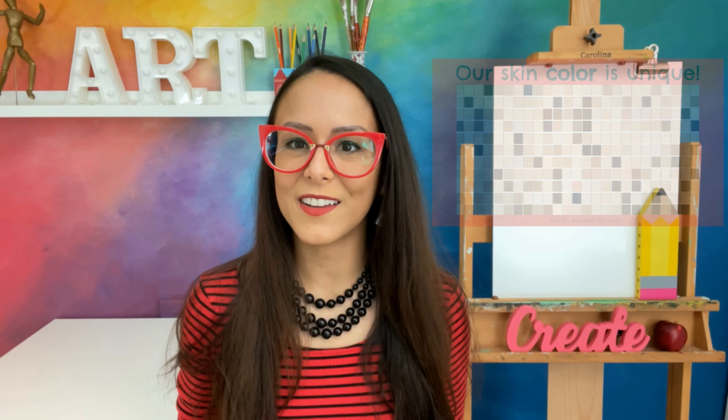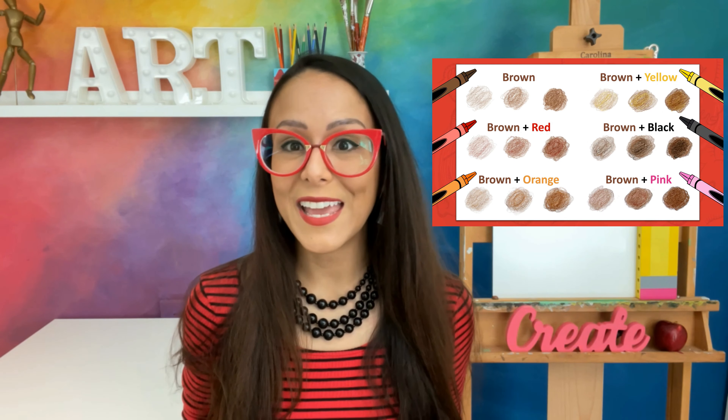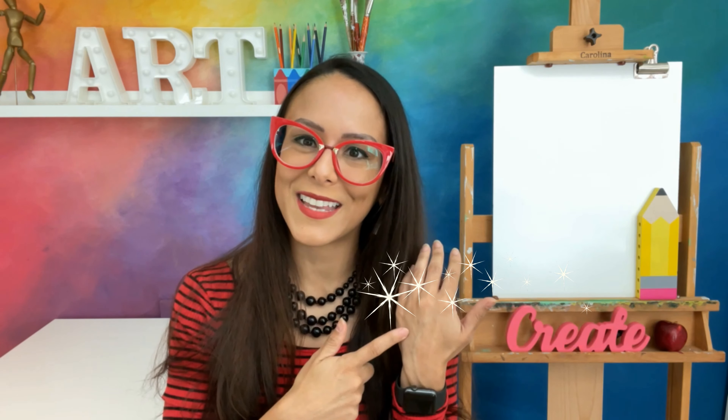Hola Artistas! This is Ms. Paulis y bienvenidos. Did you know that there's no such thing as a skin color crayon? In fact, our skin color is just as unique as we are. Hoy, we will learn how we can blend together colors and use value to match our own skin color.